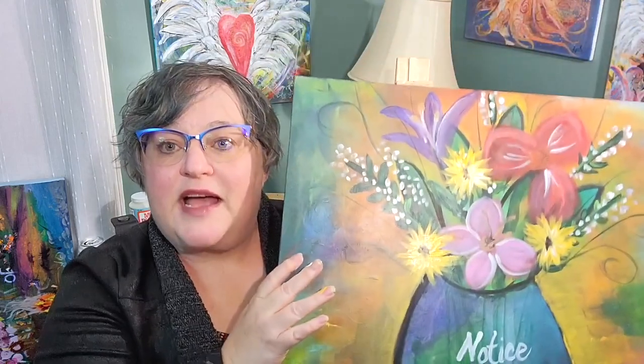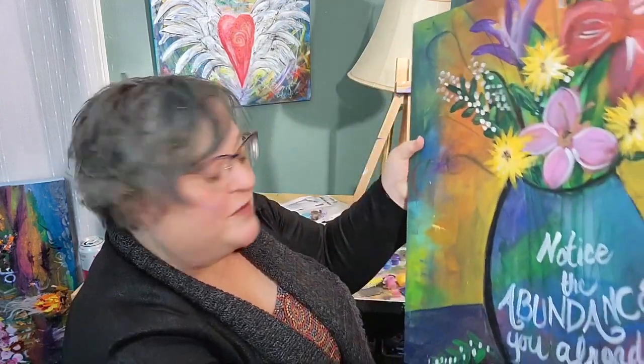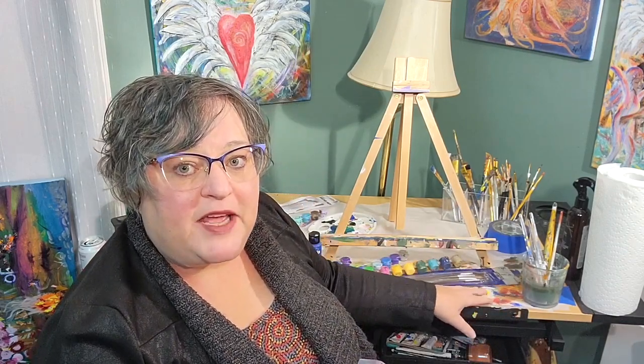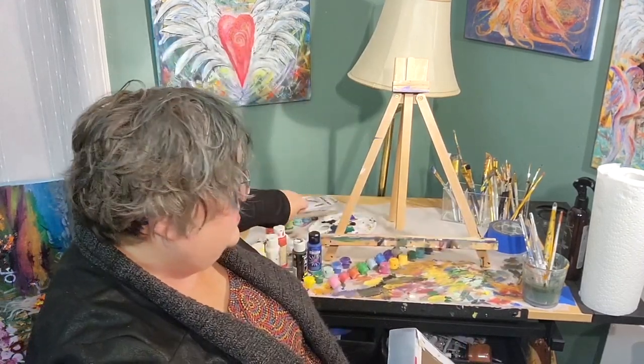Get a good size canvas because bigger is actually easier to paint on — you don't have to get so detailed. Give yourself room. You don't actually have to have a table easel; I have one just for demonstration purposes, but it's perfectly fine to just do it on your regular table.